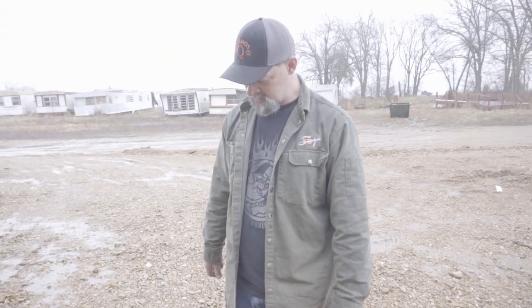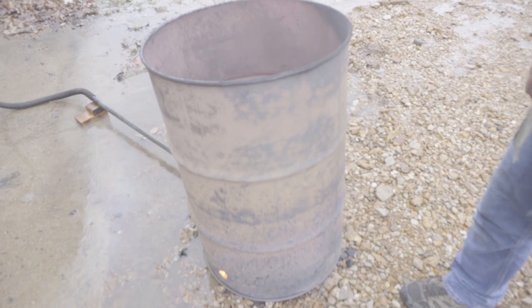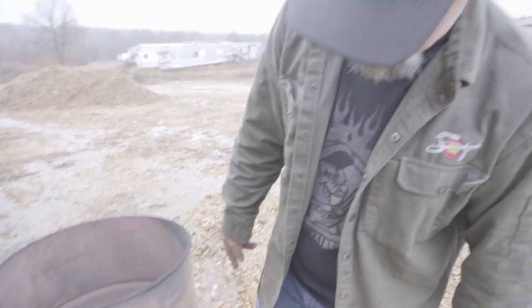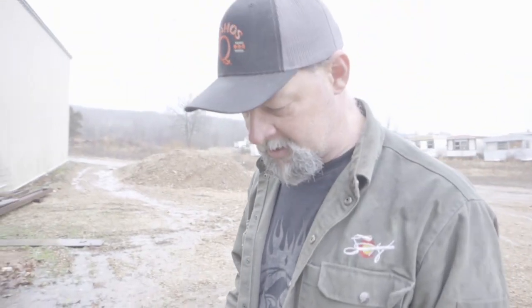Look at that — the paint is pretty much all gone on the outside. You don't have to have the vacuum running the entire time, but you can aim that hose in different places as you're burning, and that's how you get it to burn all the way down. When you see that much paint gone from the outside of the barrel, you know the liner is burned off on the inside — it burns from the inside out. We're going to let this fire die out and then come back and clean this thing up.